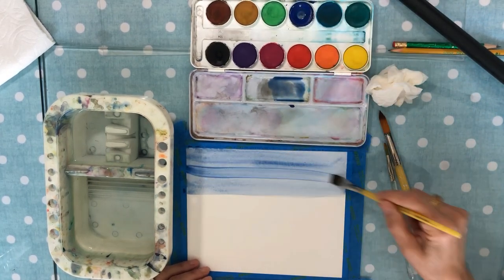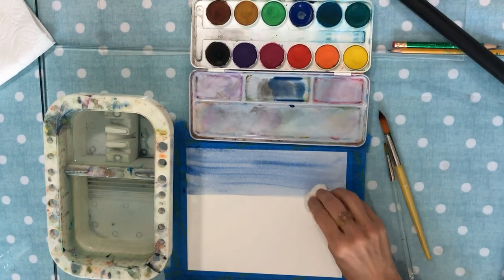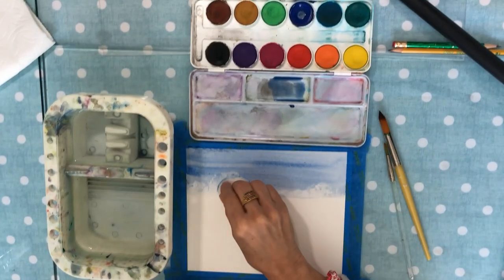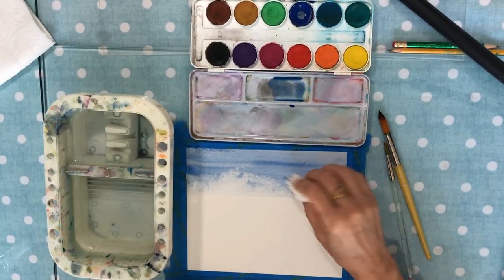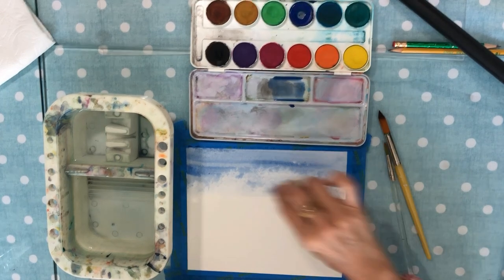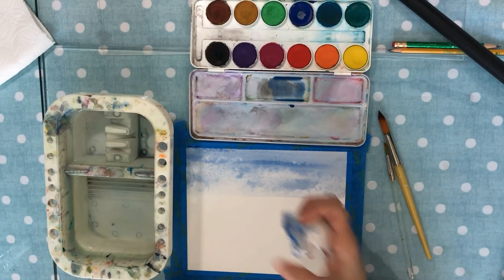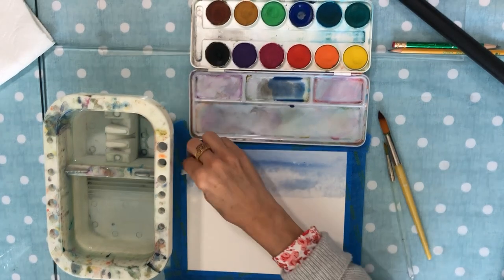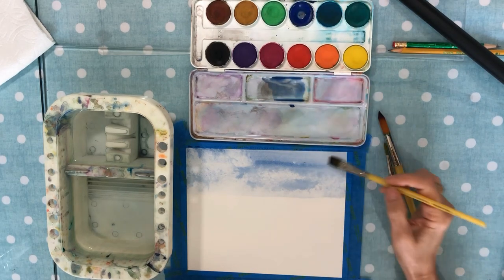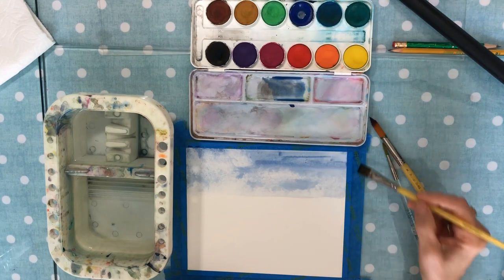This is going to be a soft sky background. I'm going to take a wet crunched-up paper towel and start sponging in and taking off some of the paint, just until we get kind of a nice cloudy effect. We'll let this dry before we move on.